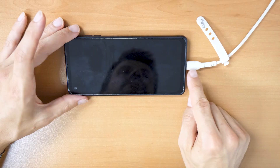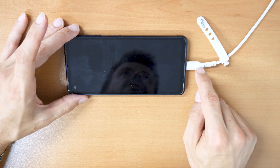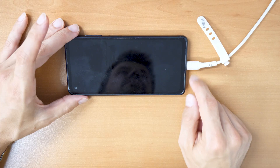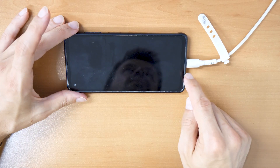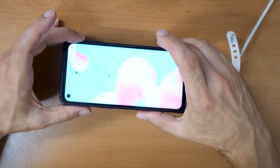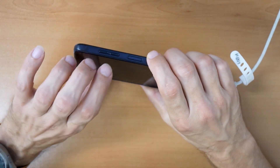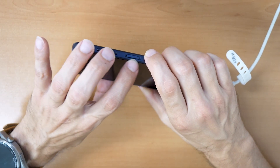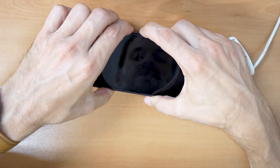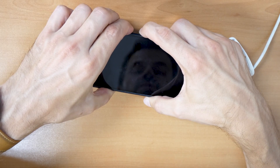When you have plugged it in — and if you don't have a USB-C cable, you can use USB-C earphones — you can proceed. As we don't know the password, we can't restart the phone normally. So we will press these three buttons together until the phone restarts. You may feel it vibrating or see the Samsung logo appear.